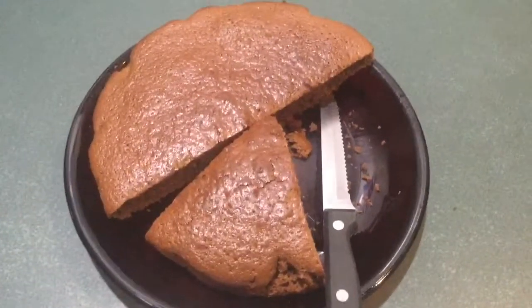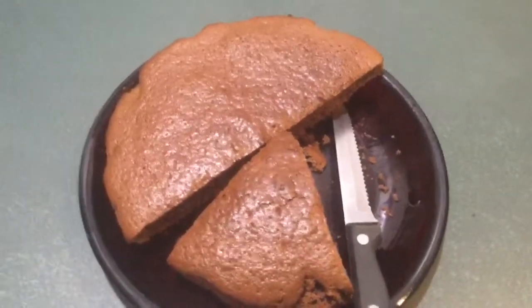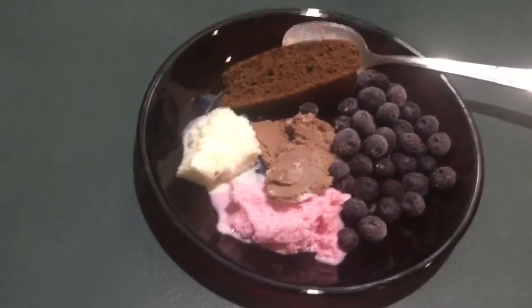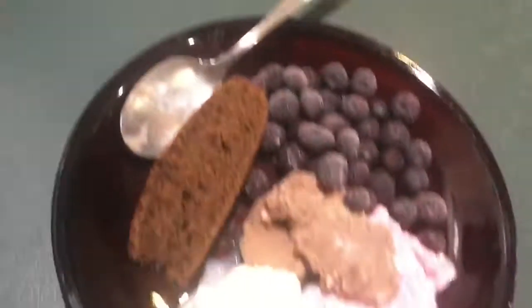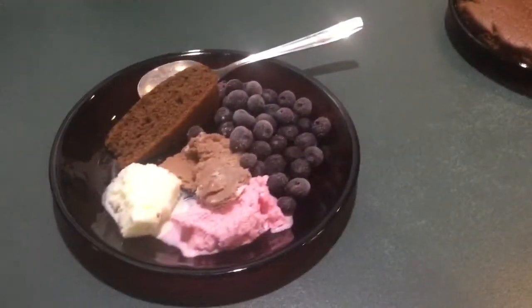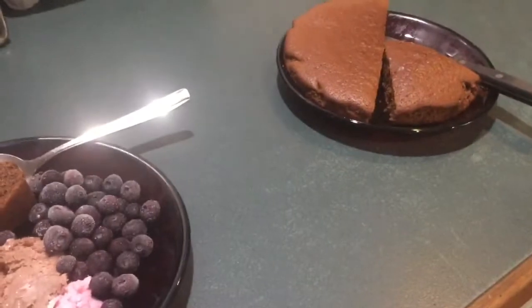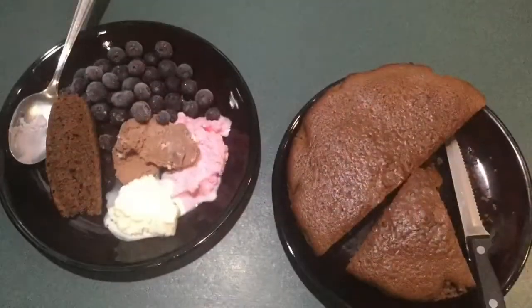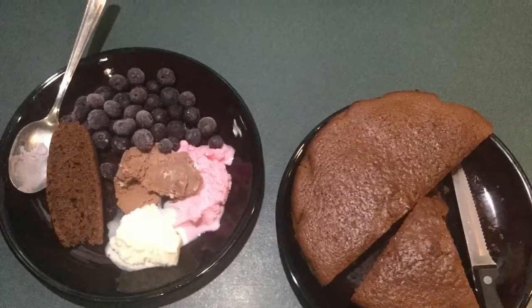Okay guys, it's Future Paul. I didn't get to record me taking this out of the oven, but I did take this out of the oven. I tried - I put the skewer in it and it was perfect. I'm recording this after - we're about to eat some, me and my family. This is what the cake looks like. We had it with ice cream and blueberries and it's actually very delicious. Thank you for watching, see you in the next one.